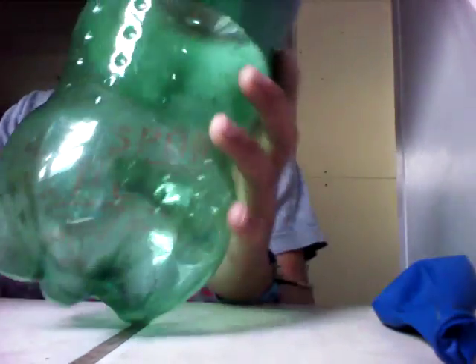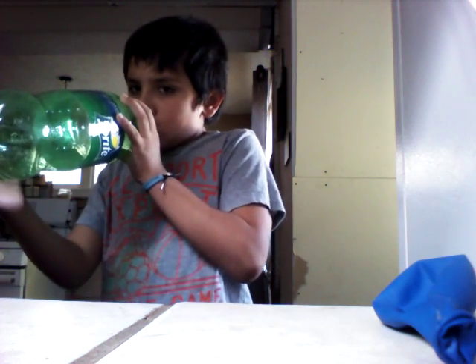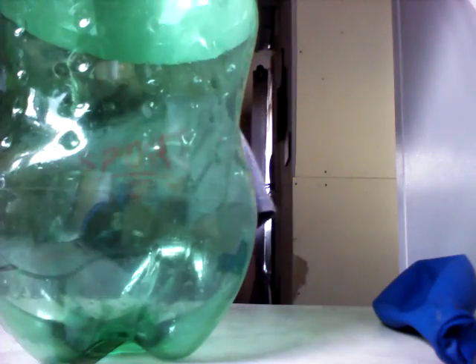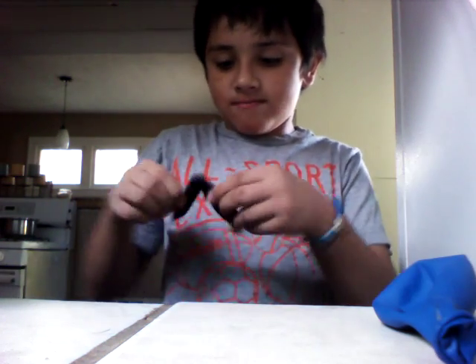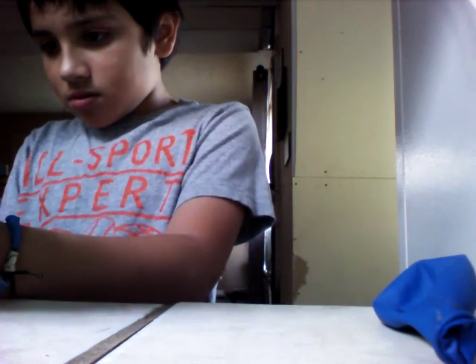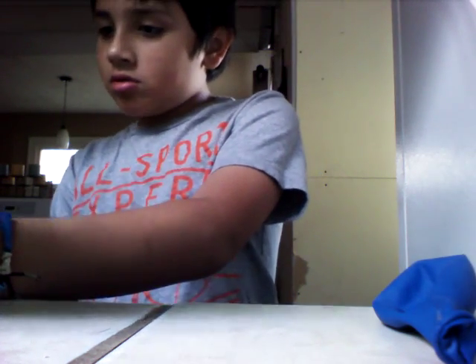So first, you're going to want to blow this up so nothing will be cranked. And then, you're going to want to make a hole on the bottom of your bottle. You have to make a little hole so you can pull it.